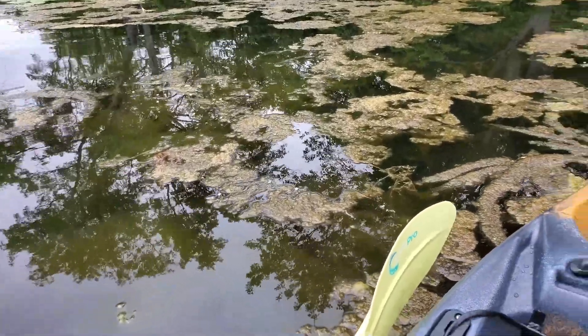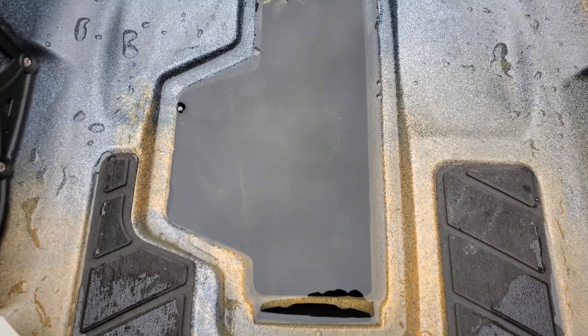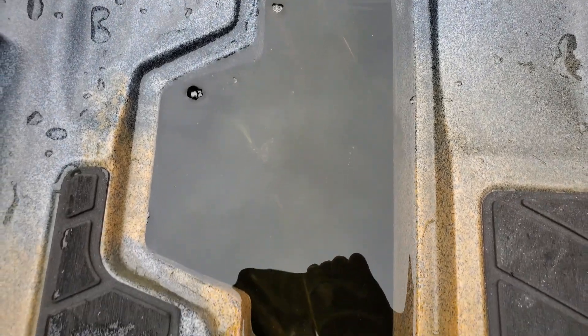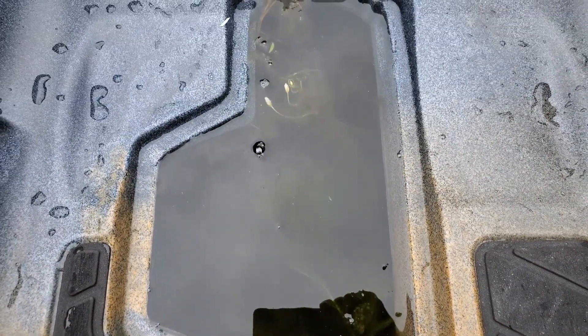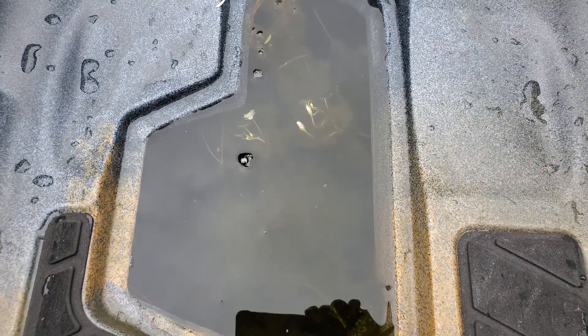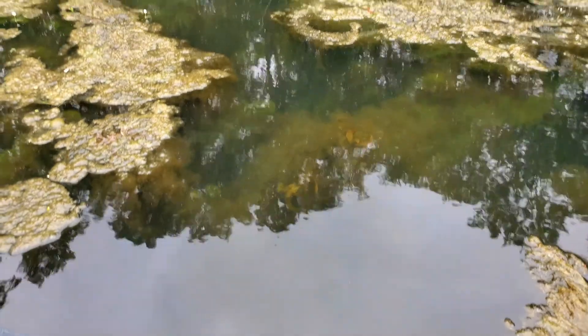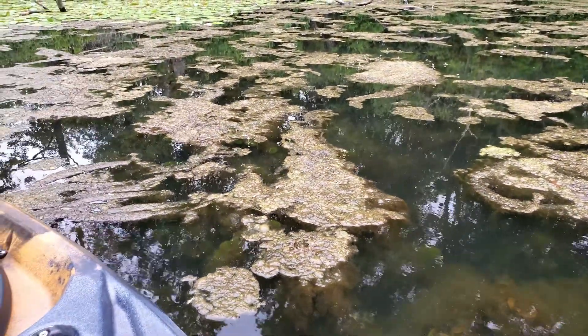In the weeds, what I don't want is this — a hole inside my kayak where tools can fall out, fishing gear can fall out, and I don't want this mucky water coming in. Why am I in this mucky water? Because the bass are here too.